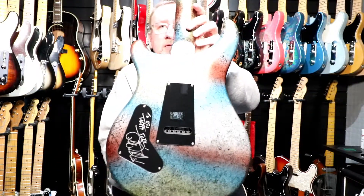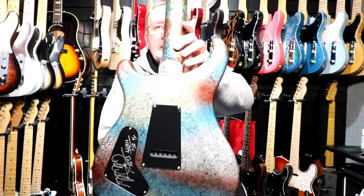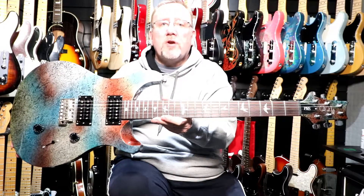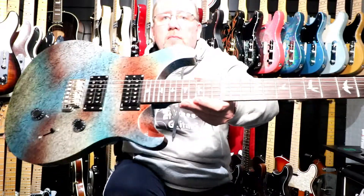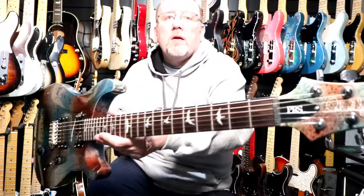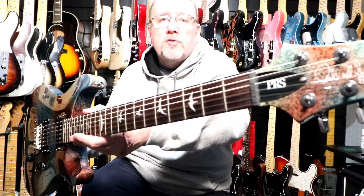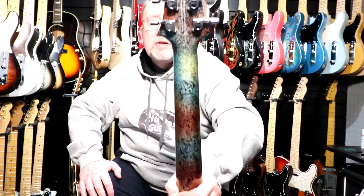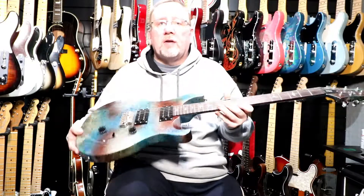Through-body stringing, signed control cover, set neck. 24 PRS medium jumbo frets on a rosewood fingerboard with bird position inlays, maple neck. PRS headstock with the Paul Reed Smith SE logo and the PRS truss rod cover. PRS designed chrome tuners. Multi-foil on the back of the neck, back of the body, and of course the front of the body.